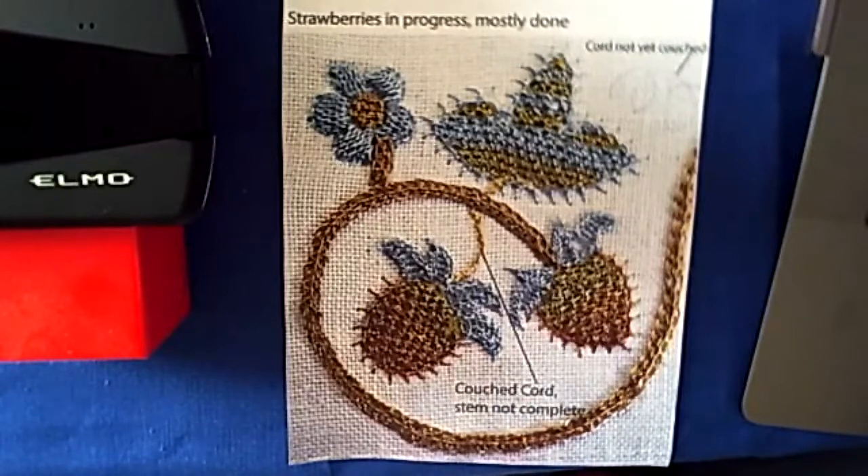Pre-work is to transfer the design and mount the linen on stretcher bars. Students who want to get a head start on the design have the option to stitch the couched centerline of the stems and put some colonial knots in as padding where the wheel or spiderweb stitches will be placed.